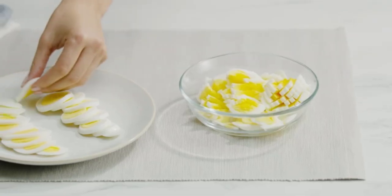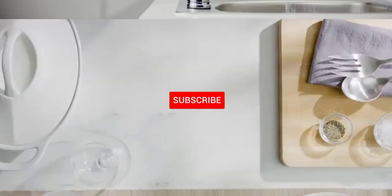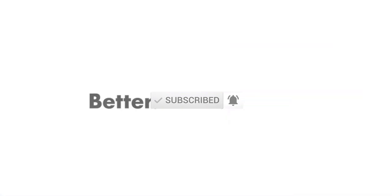If you need more information about these products, please check the link in the description section below. Don't forget to subscribe to this channel for future videos. Let's start this video.